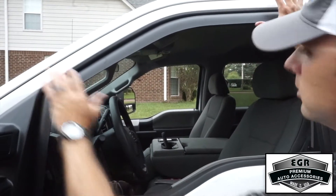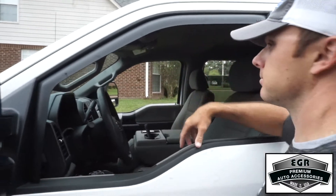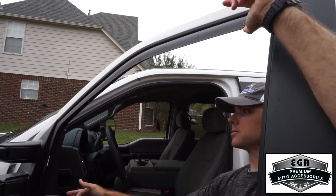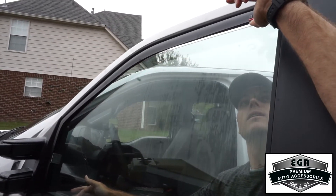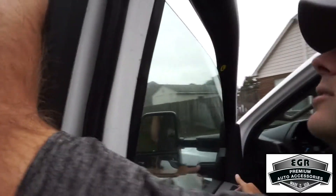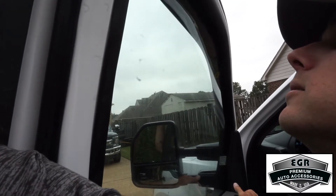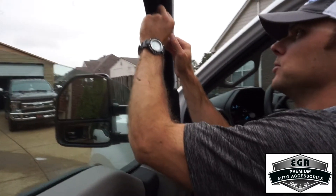It will slide back into the channel and fit just like that. Now what we're going to do is raise and lower the window about five times to make sure that the visor seats into the channel. Pull out on the face of the rear of the window visor, completely raise the window, back down — do that five times. That seats the window visor into the channel and then it's there. All that's left to do is pull the stickers and it's time to move on to the rear window.